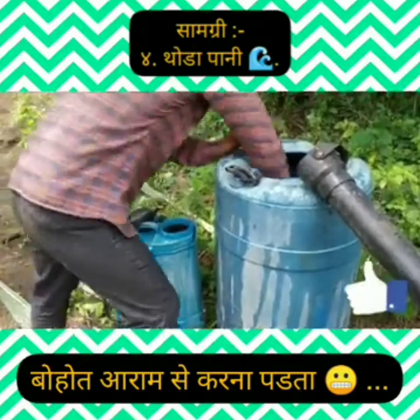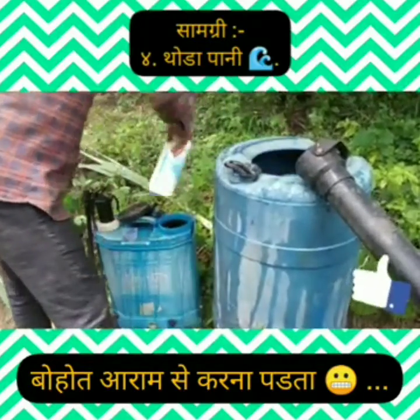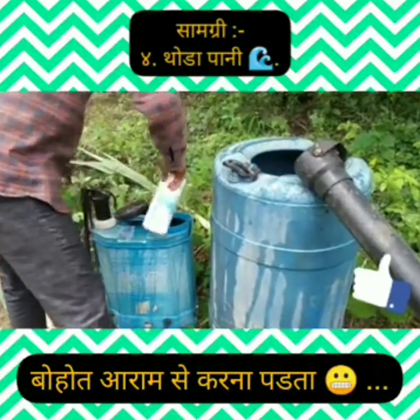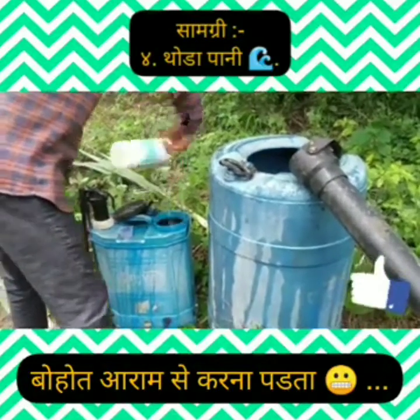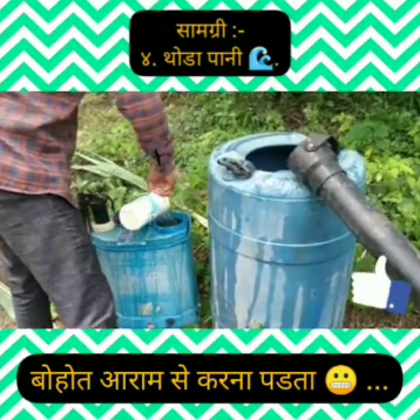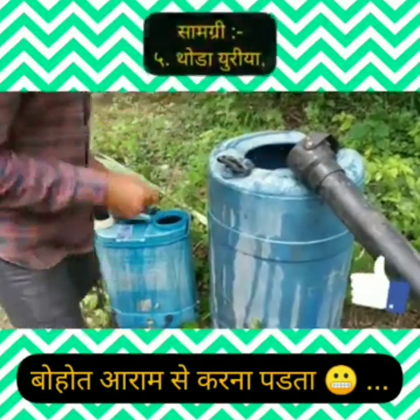Approximately 10 meters of water. After that, we will add a little urea.